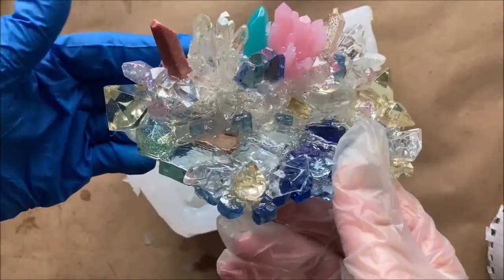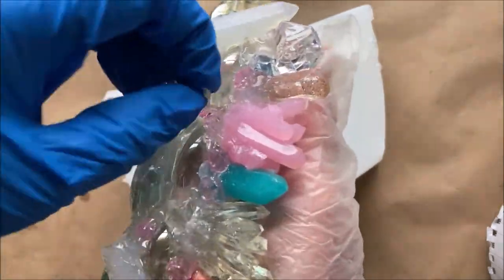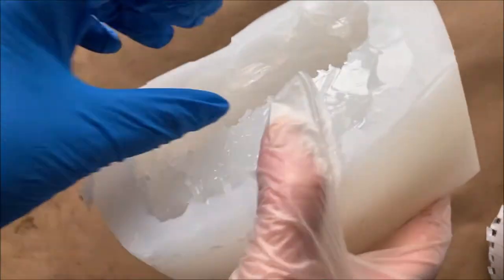I was just hoping it would come out all in one piece, and it did — I was super happy. I could see little spots here and there, but I'm hoping when you pour the resin you really won't be able to tell those tiny things.